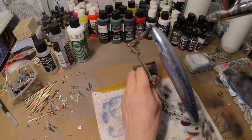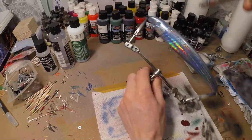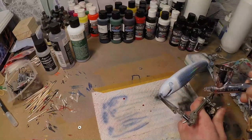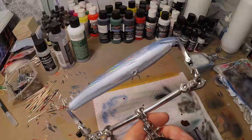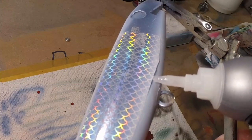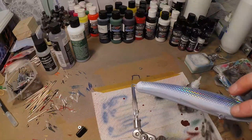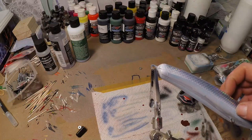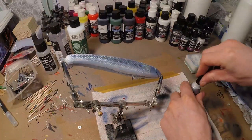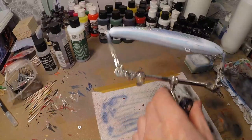Now we take some opaque white and we're gonna cover the edges of the foil, paint the back white, the belly white, and the head white again. Now it can happen that it loosens up a little bit because you blow air under there — just take a little bit of super glue and that is not gonna come off anymore. Problem solved.